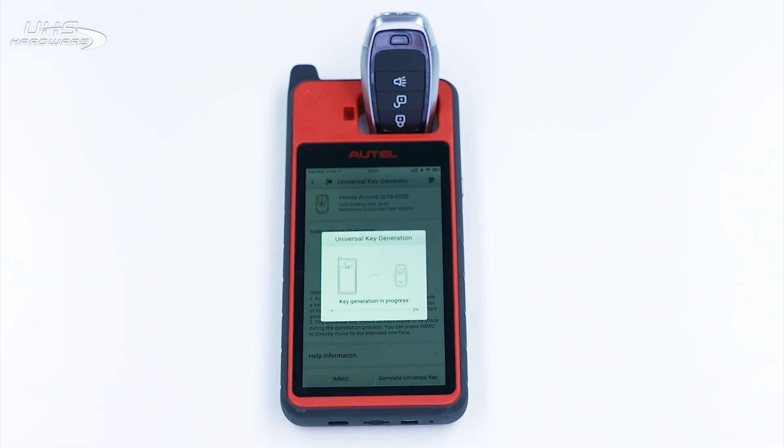The key generation process may take up to one minute. Once the process is complete, the screen will display a message indicating key generation success.